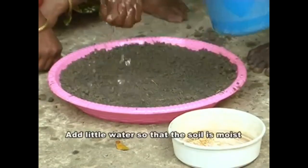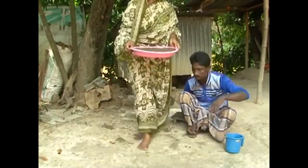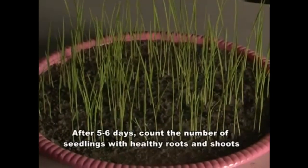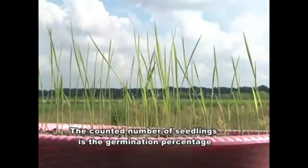Add a little water so that the soil is moist. Keep this tray in a separate place. After 5 to 6 days, count the number of seedlings with healthy roots and shoots. The count of seedlings gives the germination percentage.